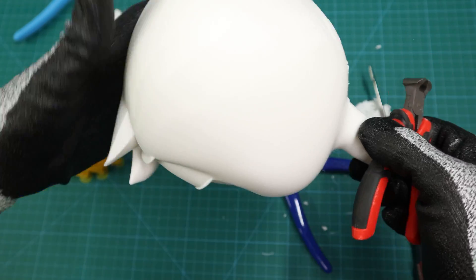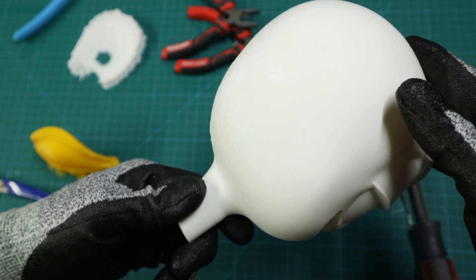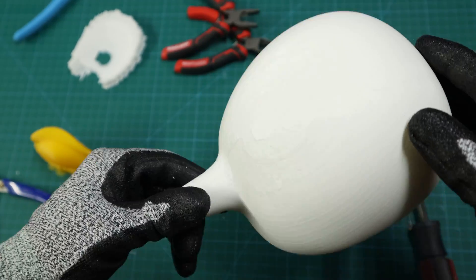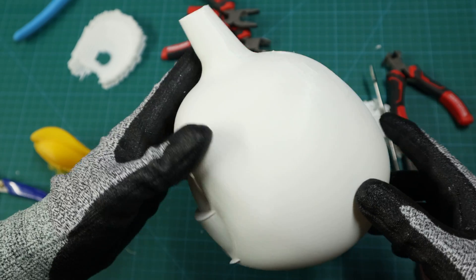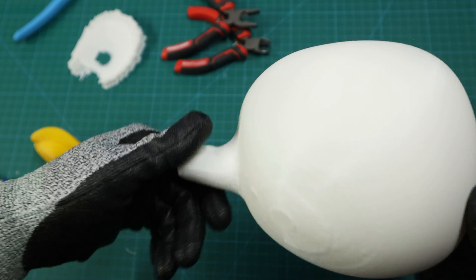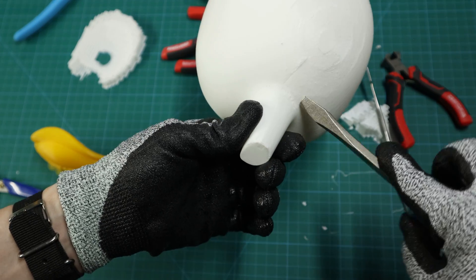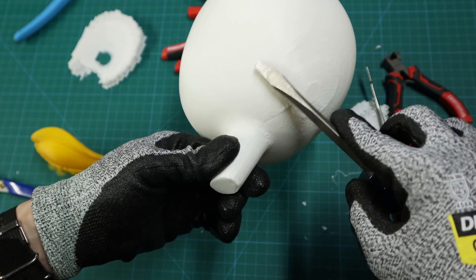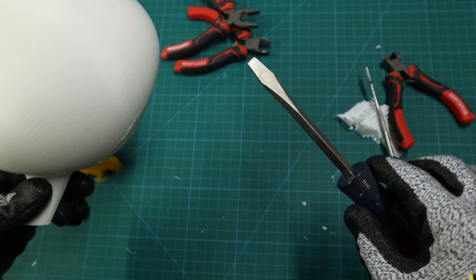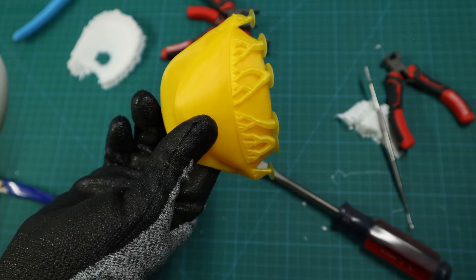That is how I remove my supports using the prying method. I turned off my light so you can see how clean I was able to remove that support. And honestly, you saw how fast that was — it took no time whatsoever. When you find a support that has those gaps and you can go in there, pry it, and keep moving toward the center, they come off so easy. The prying method is a really good method to use. Now that I've shown you how to do it on standard supports, let's look at tree supports.